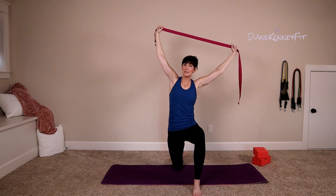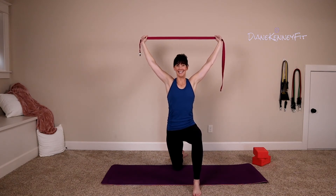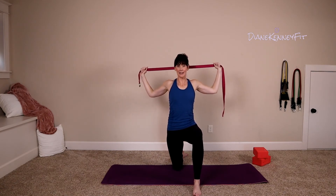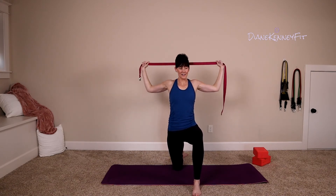Slowly come back up to center, keeping the chest lifted. Bend the elbows, slide the strap back behind you, squeezing your upper back, lifting your chin, and press back up. Do that again — slide back down through those elbows, squeeze your upper back, hold here. Then press the hips forward a little bit, lifting your chest. Really try to press your heart forward. Bring those eyes back to center and lift straight up.